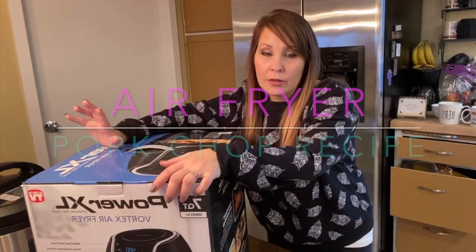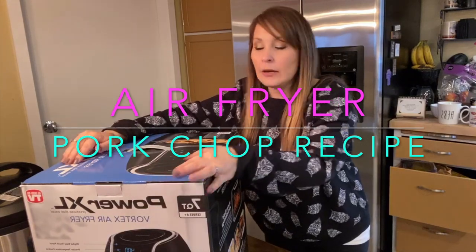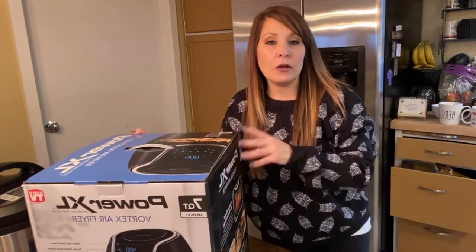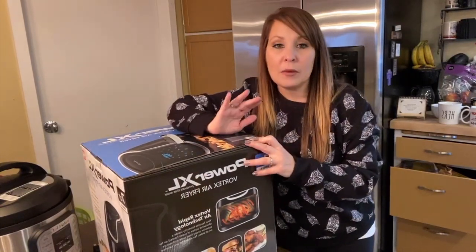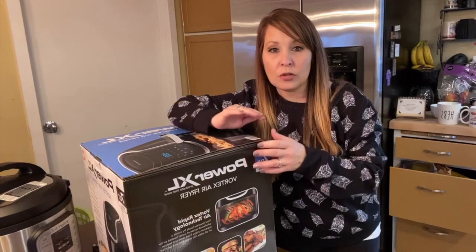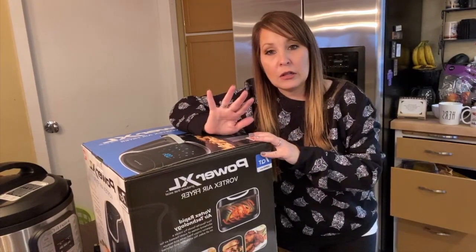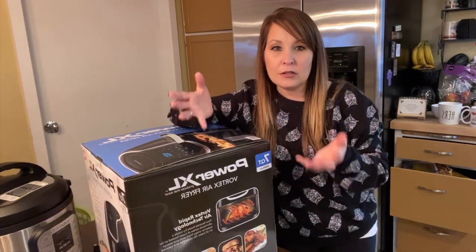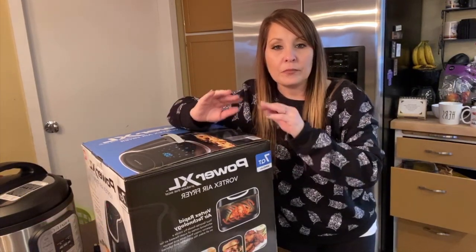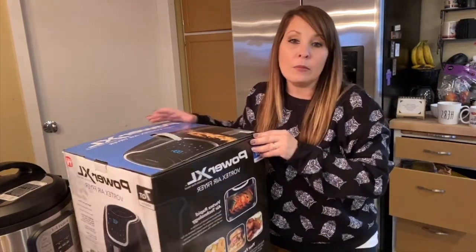I am back to do another unboxing and review on the Air Fryer. I just did one today on my Instapot that I just got. I was explaining that I told my sister I was looking for an Instapot, but also if we could find a good deal on the Air Fryer. She was able to find both the Instapot and the Air Fryer — I think it was like $130 through Kohl's. She found an amazing deal on both of these.